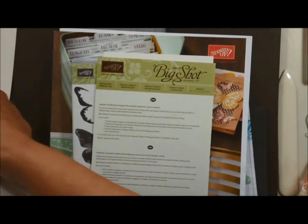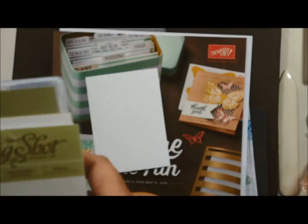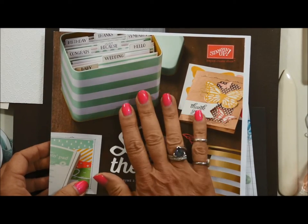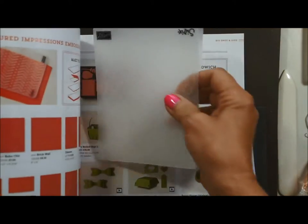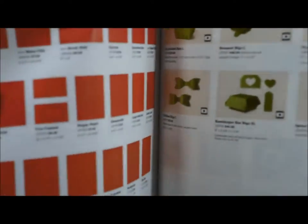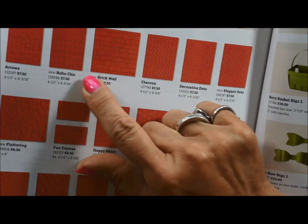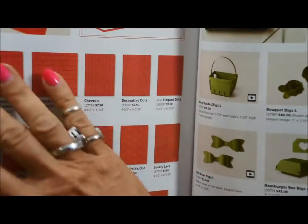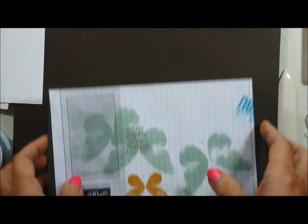We're using the watercolor wings bundle with the framelits — that's what you're going to be using for your stamping. I hope you all have the new catalog; if you don't, contact me and we'll get you one. The embossing folder I used is on page 174 in the catalog. It's a new one called Elegant Dots — really fun and whimsical. You're going to want to add some of these to your orders each month so you have a lot of choices to play with.